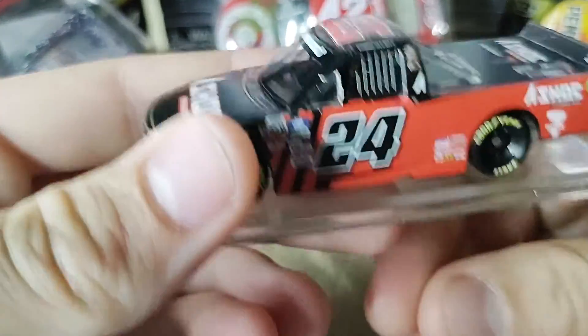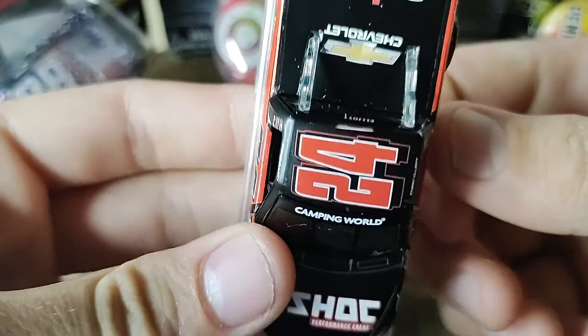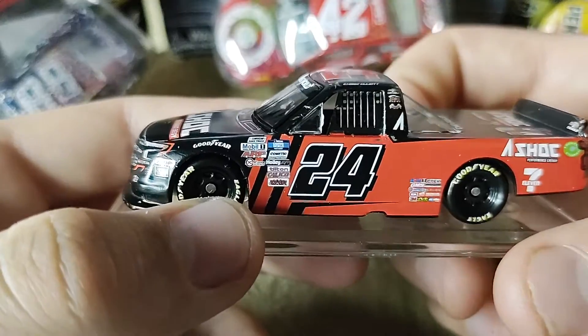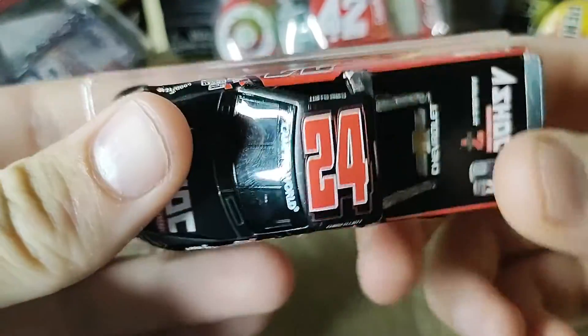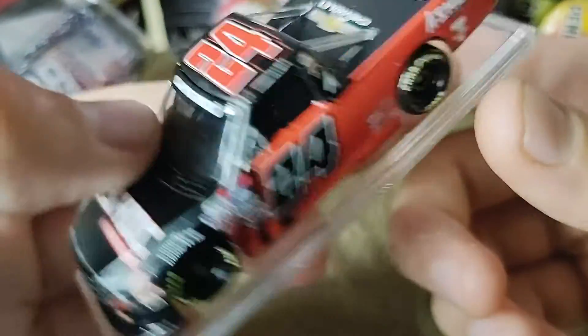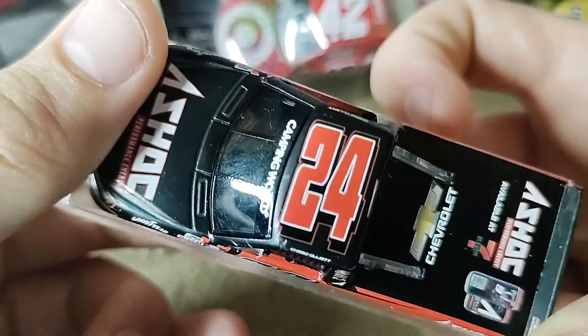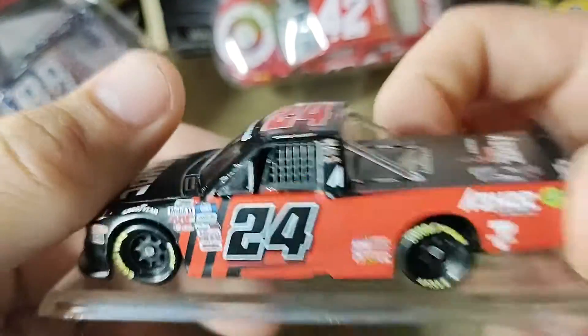But other than that, free game on this one. If it's still even available — which I don't even think that this is going to be available. I personally love it. I give it a 9 out of 10.